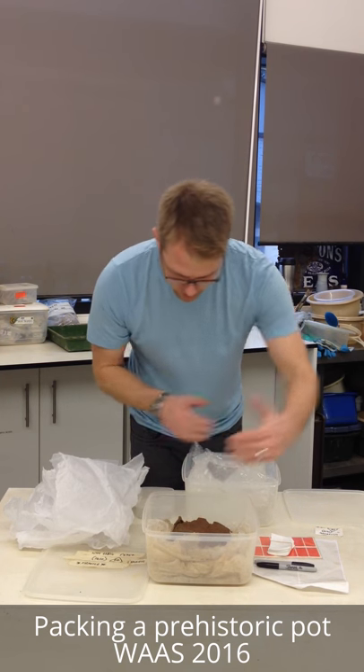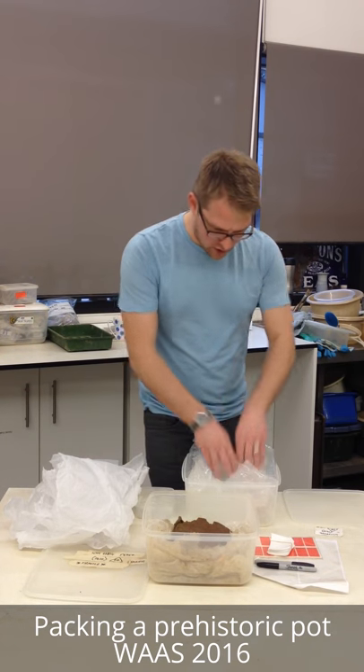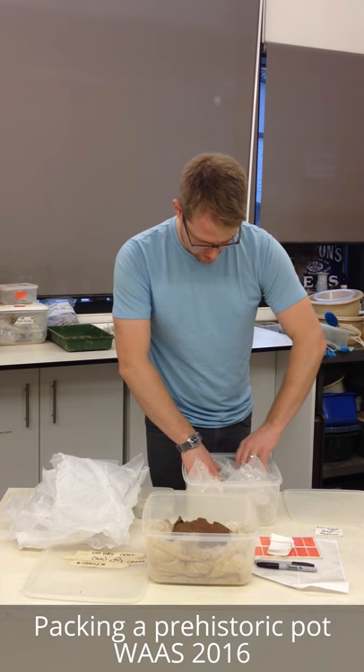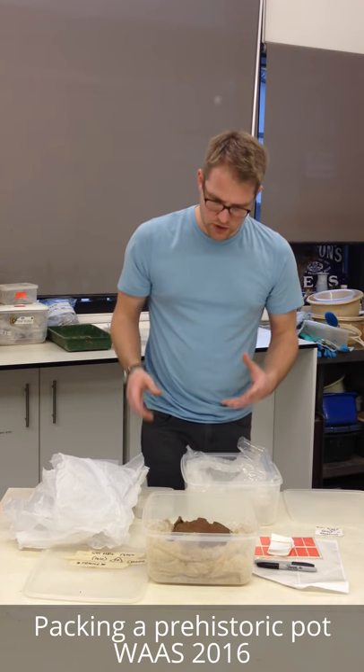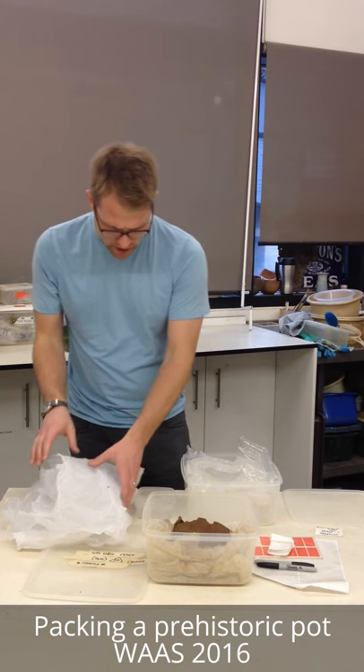Check and approximate that the size of the vessel isn't too large, that it's all going to fit nice and snugly, and the lid's going to go on securely. We want it to be airtight - we don't want it drying out.